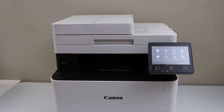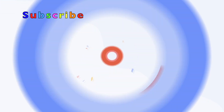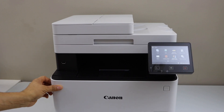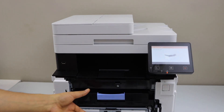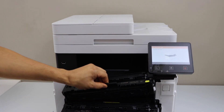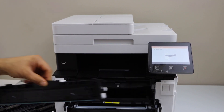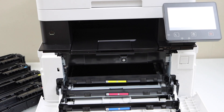In this video I'm going to show you how to replace the ink toner of your Canon imageClass MF643CDW printer. To replace the ink toner, you just have to push the front door and pull this button down. Automatically the ink toners will slide and come out — you just have to take them out from here.